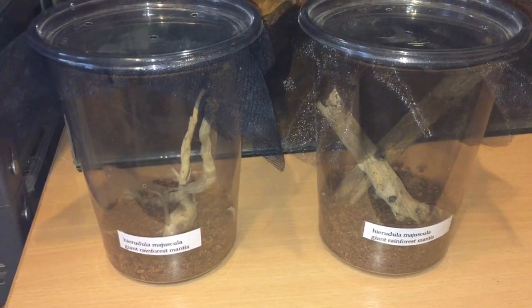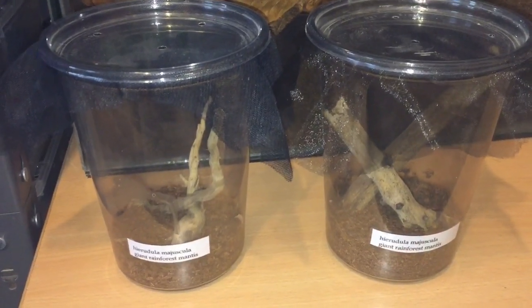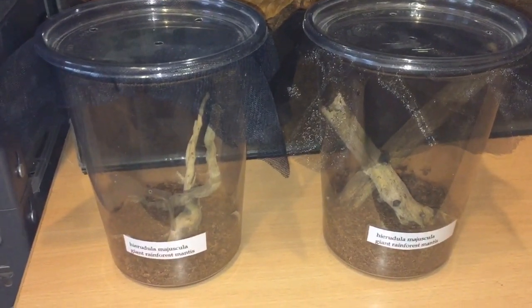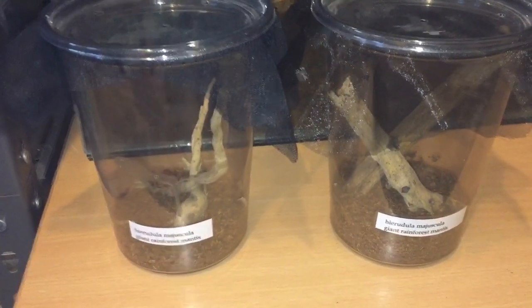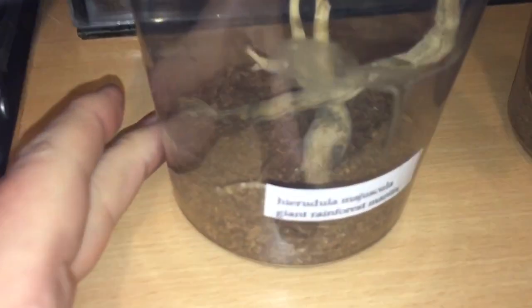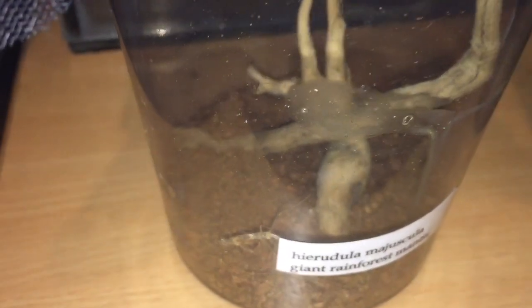Hi everyone, the Spider-Man here. On the 10th of September when I went to that Bristol show, I bought two giant rainforest mantis. This one on the left hand side here is freshly moulted, and there is the moult just down the bottom. It moulted around about two days ago.